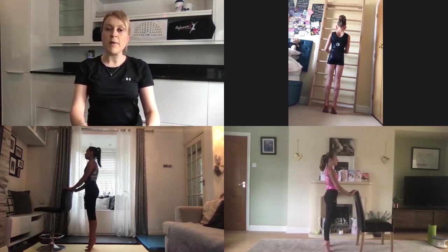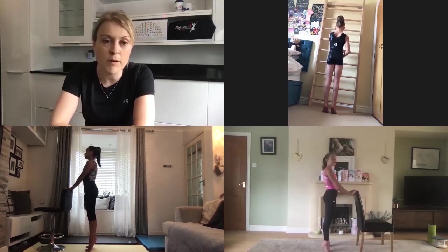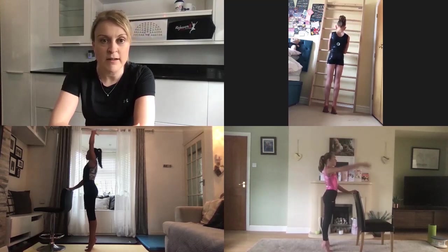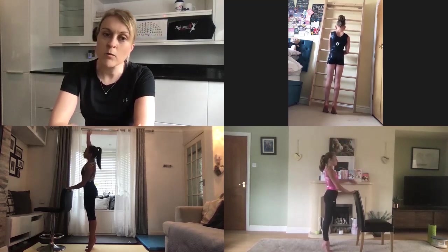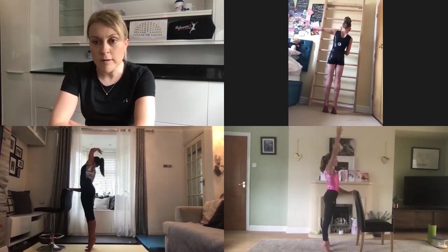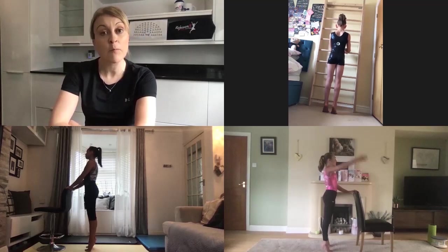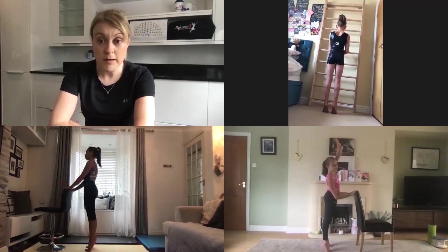Keep thinking about those shoulders being square and heads being up. Now straighten the knees and return to the relevé. Try and keep those heels nice and high and you're going to do a side bend. If you side bend to the right, your left arm slides across the ballet bar and your right arm goes over the top — and the opposite if you're going to the left. Feel how your weight moves from one side to the other — nice smooth fluid movements.